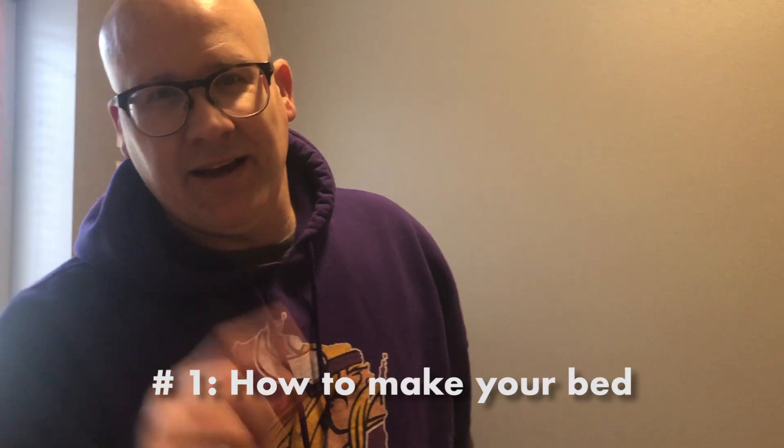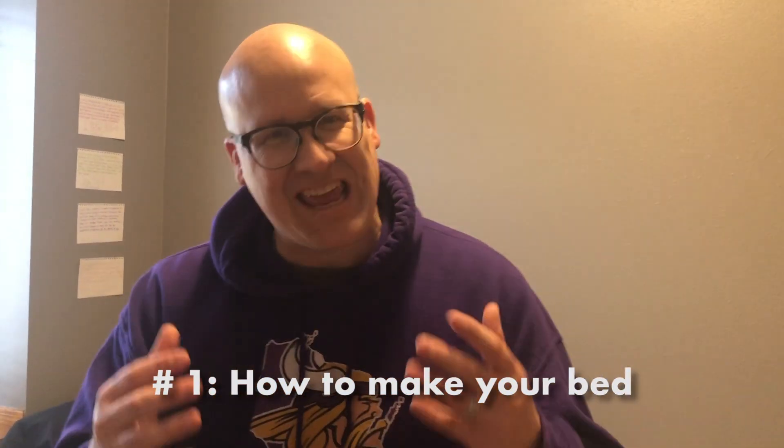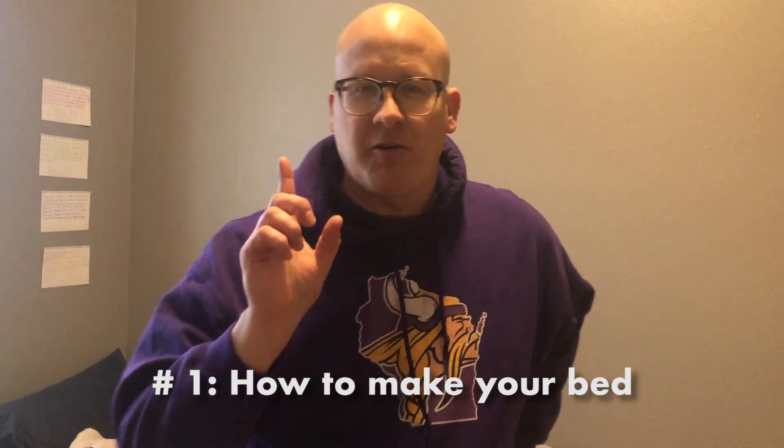Cleaning tip number one. A lot of times mom and dad are asking you to make your bed. I want to show you Kyle's tips for making your bed.